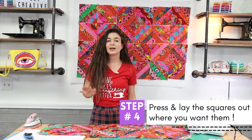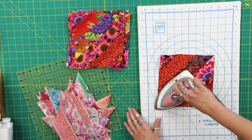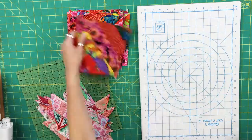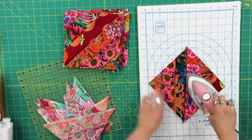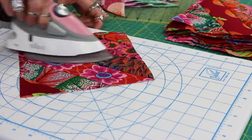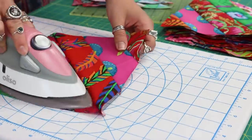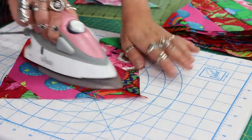Step 4: press and lay your squares out in the way you want them stitched together. I highly recommend you press as opposed to sliding your iron around. I made the mistake of sliding my iron around out of habit and my squares did warp a little, but it wasn't enough to really matter too much, so don't let this part scare you. This is also where the spray starch I mentioned earlier would come in handy to stabilize your fabric. The most important thing to remember at this step is to handle your squares as little as possible and press — no sliding of the iron.